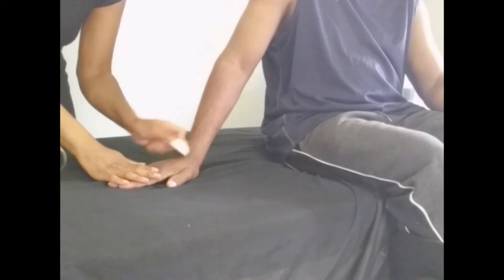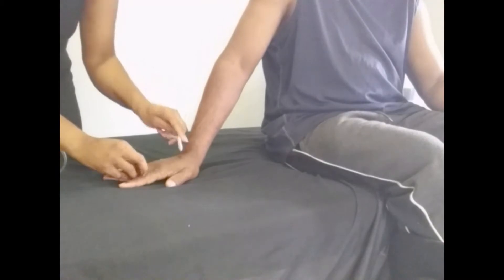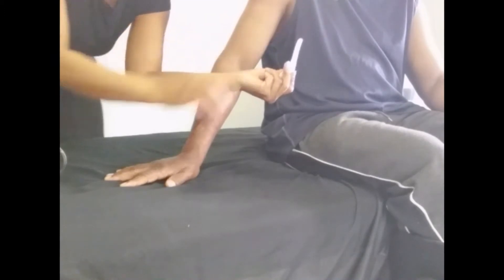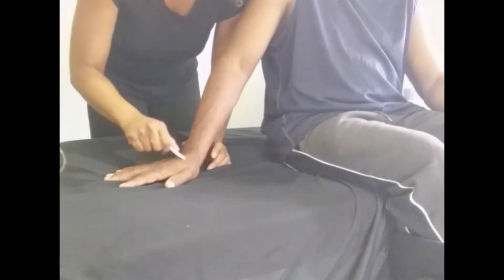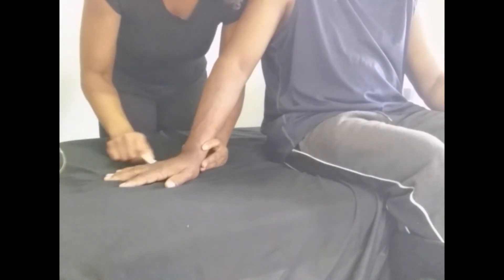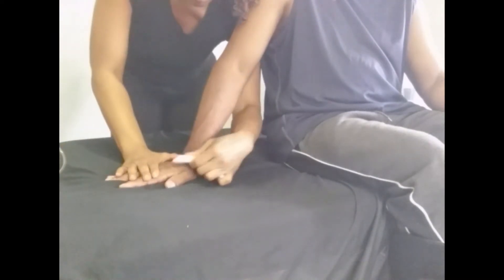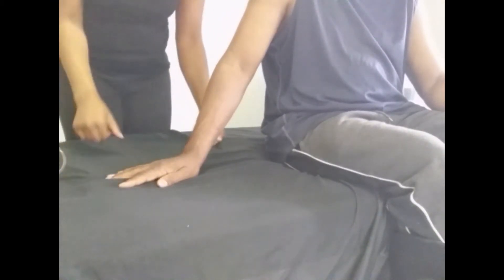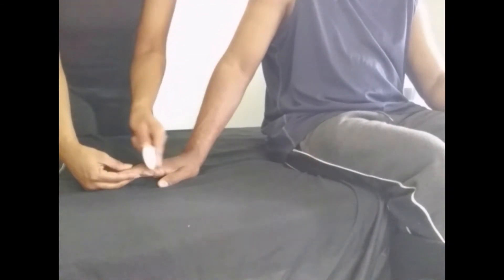If you do see redness, don't worry — it goes away within three days at the most. Now I'm doing some Gua Sha on the dorsal surface of the hand using the back of the spoon. I'm stroking in between the metacarpal bones of the hand to loosen everything up, including the outside of the hand. If there's tightness in the fingers, I'll also do a little Gua Sha on the fingers — just be very gentle.